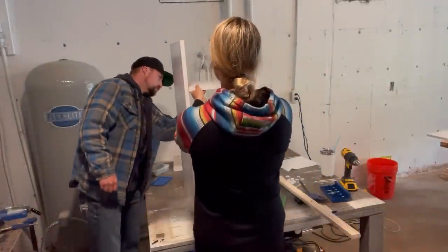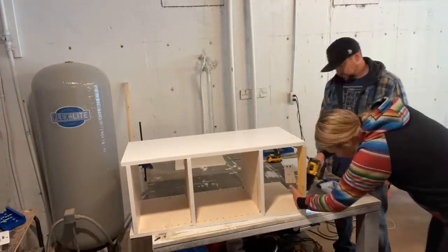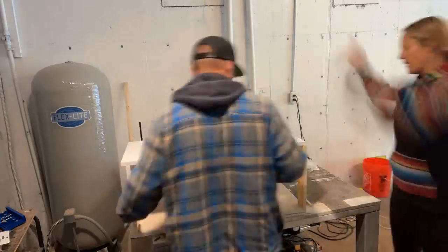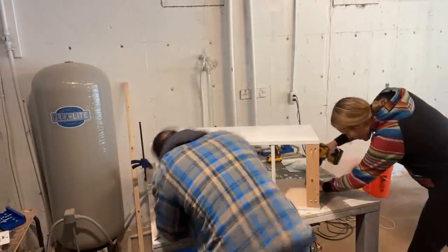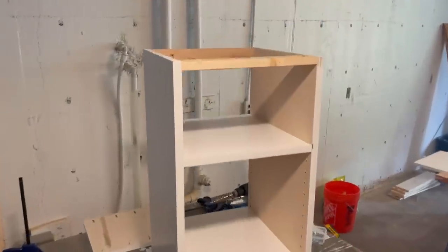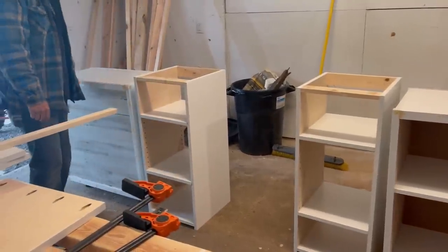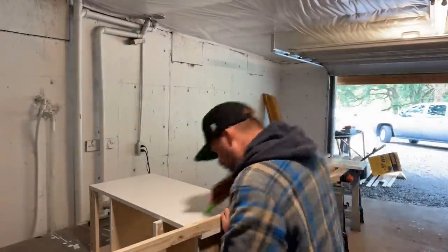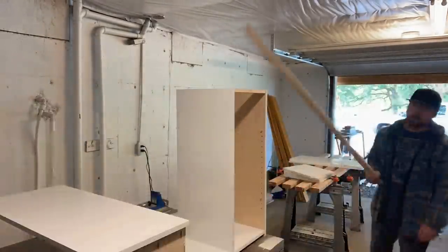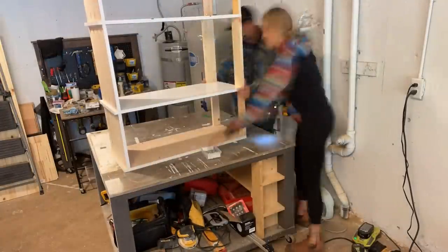So this is one tower, and then we're just adding base supports to the top and to the back. We're going to build two of these for that middle console portion. I'm using one-by-three furring strips for the base supports, and one-by-two to measure up that bottom section where the fridge will sit. We're just going to attach the two towers with base supports and that bottom shelf. Super simple.